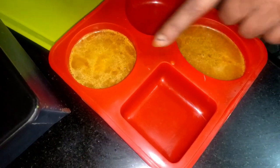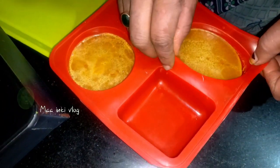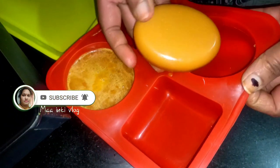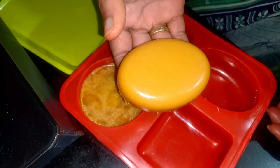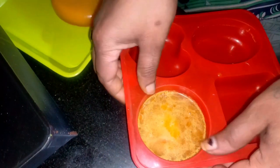Hi, welcome back to my channel. I am doing soap with skin whitening. You can make this soap for skin whitening and share it.